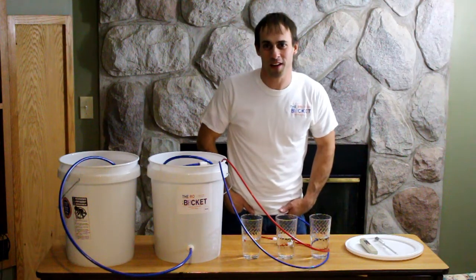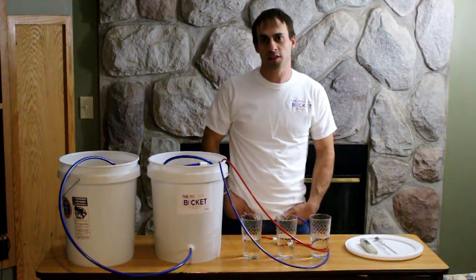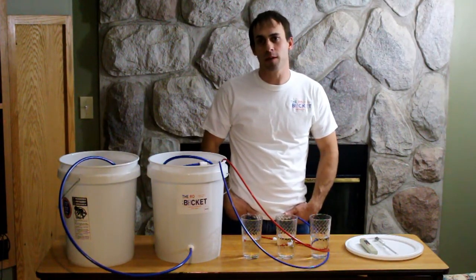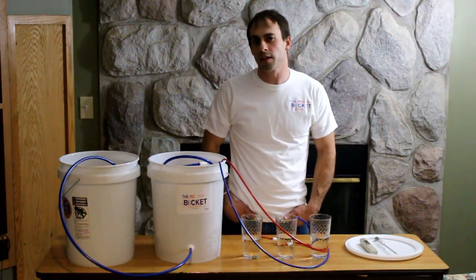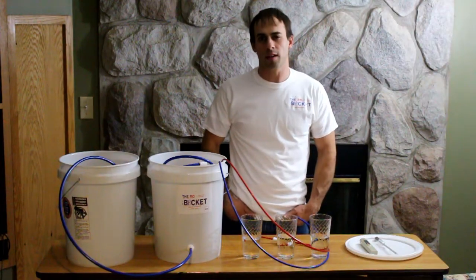Hey there, this is Carl from the RO Bucket. A lot of customers ask me when it's time to change the reverse osmosis membranes. The simple answer is: if you're happy with the overall performance and haven't noticed a major decrease in the total flow rate of your system, they're probably functioning properly and you don't need to worry about it too much.